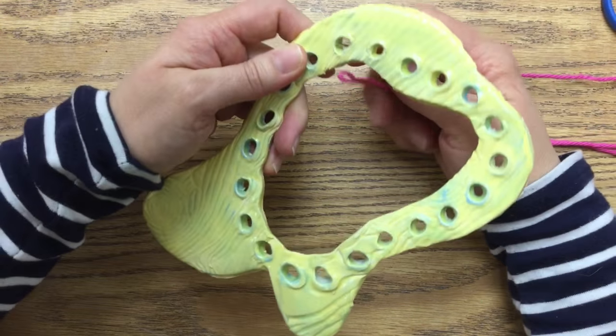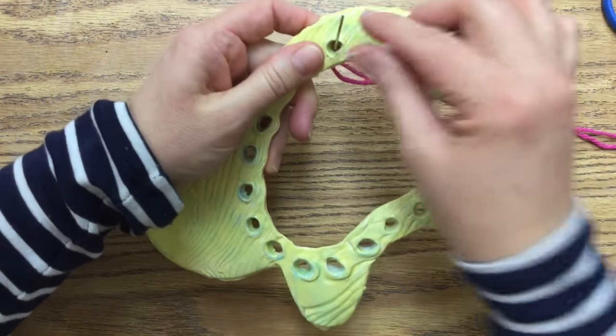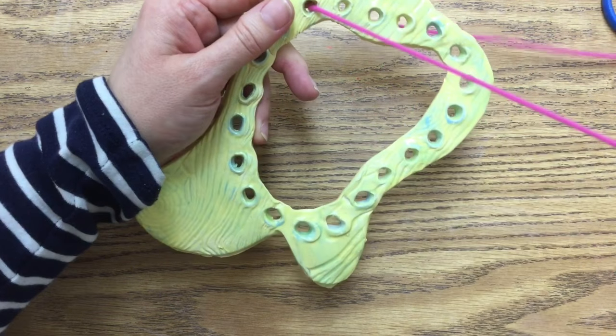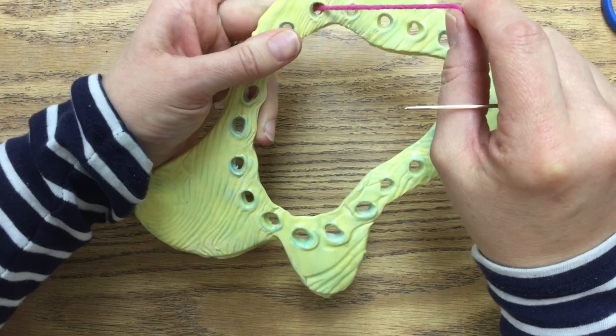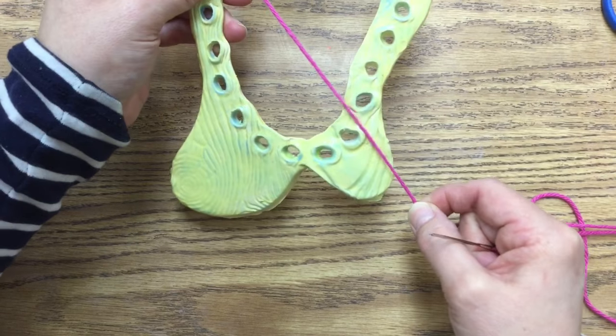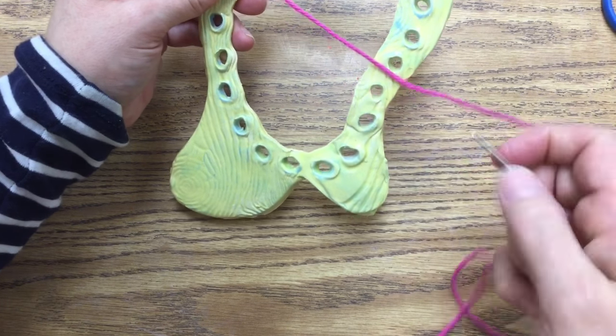Now when you're working on the loom — any sewing project — you always want to start from the back side and work up. I haven't tied off this yarn yet because there is no knot I can tie big enough to keep it from coming through that hole. So I'm going to leave it a little loose and hold it to the side while I'm working. When we do this we want to do it almost directly across — we want to keep an X pattern going.